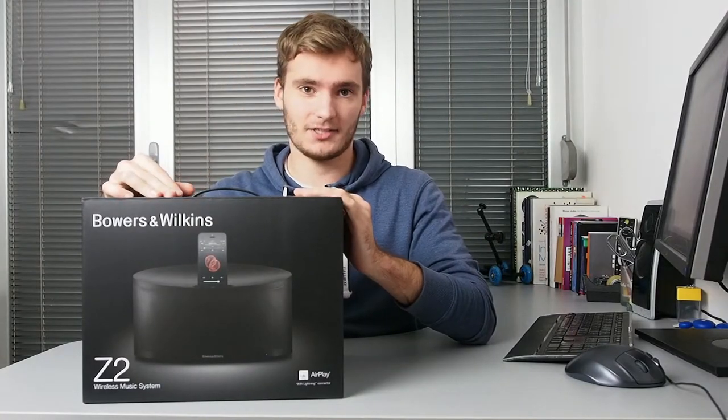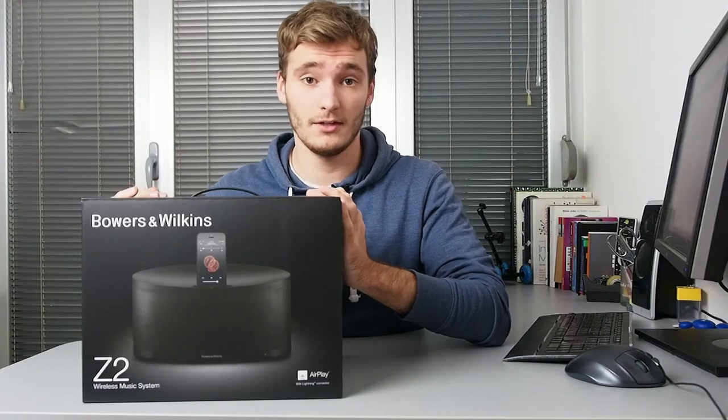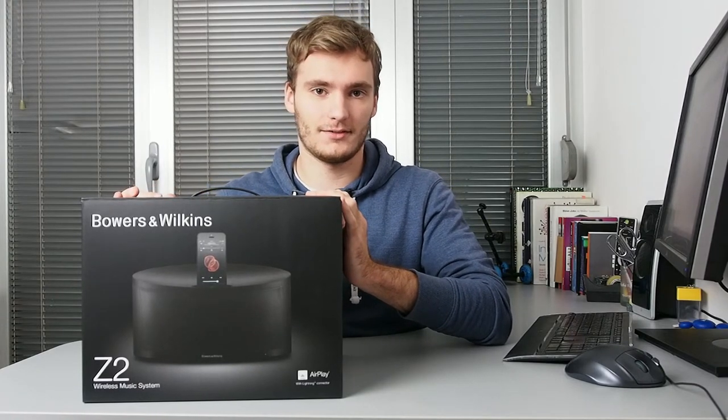This would be all I have to say about the Bowers & Wilkins Z2 wireless music system in this quick review. Subscribe to our channel and thanks for watching.